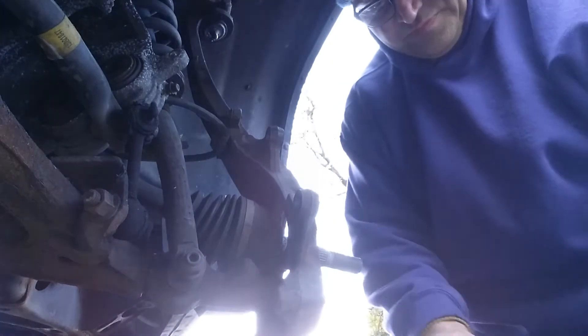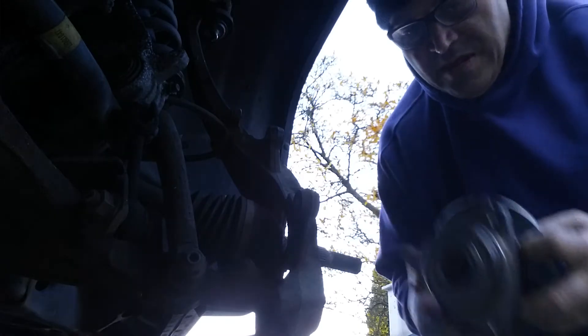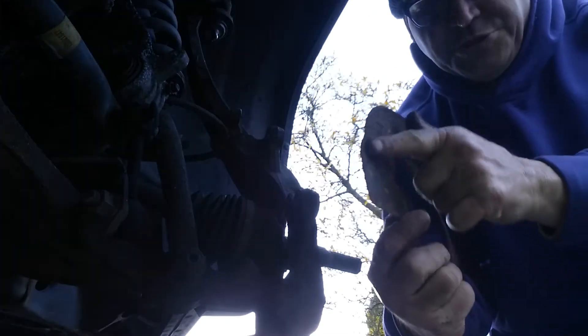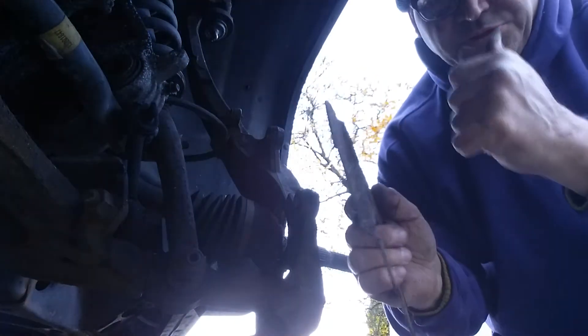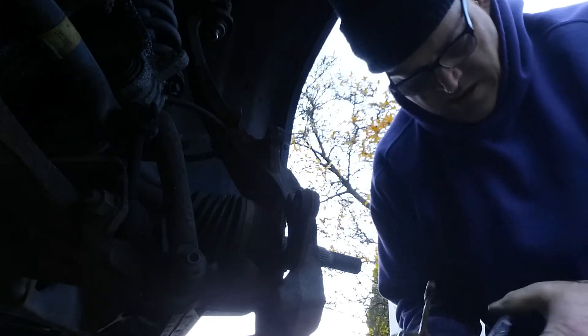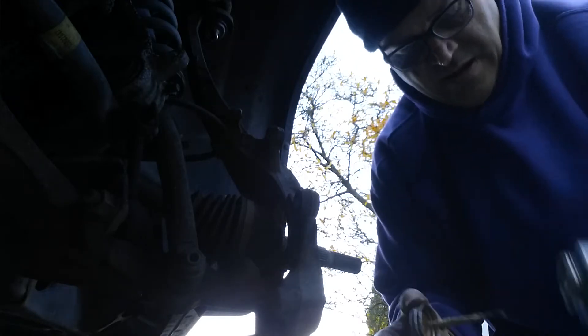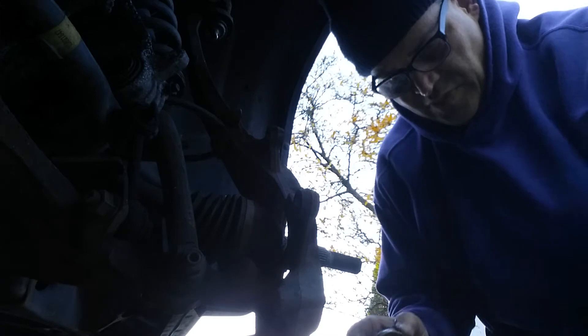And that's your hub. Let me pause and grab the new hub. Let me show you guys the back of the hub and what it looks like. When you put your backing plate on, make sure this side goes toward the vehicle — this side here comes out. I'm going to put some grease on the inside so it ought to go on easy.